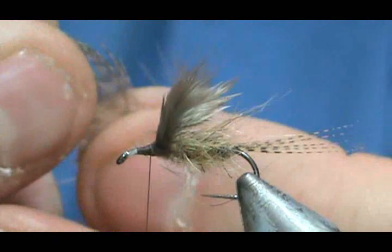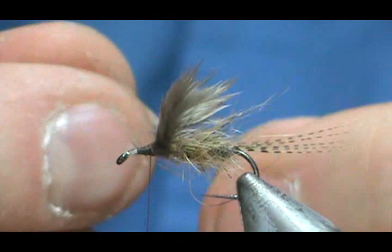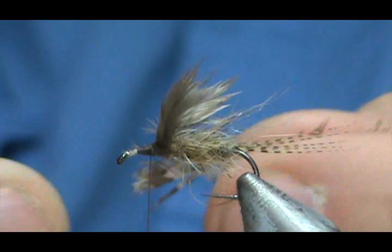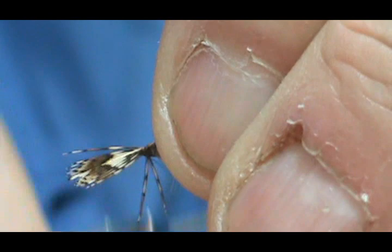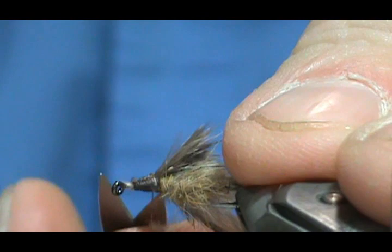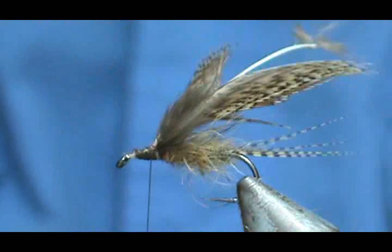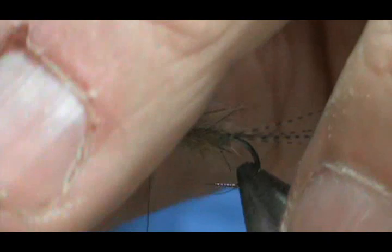Now I'm going to take a partridge feather and clean off the fuzz from it so I'll have a nice handle to wrap with. Instead of clipping it, I'm going to grip the front tip and pull all of that back, then tie this in. You can pull that tip back to give a little extra assurance, then trim off that little bit of excess tip.